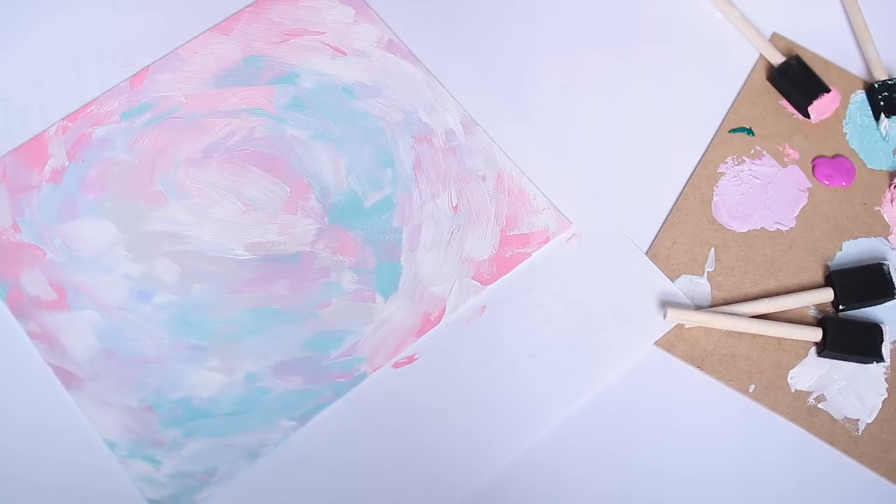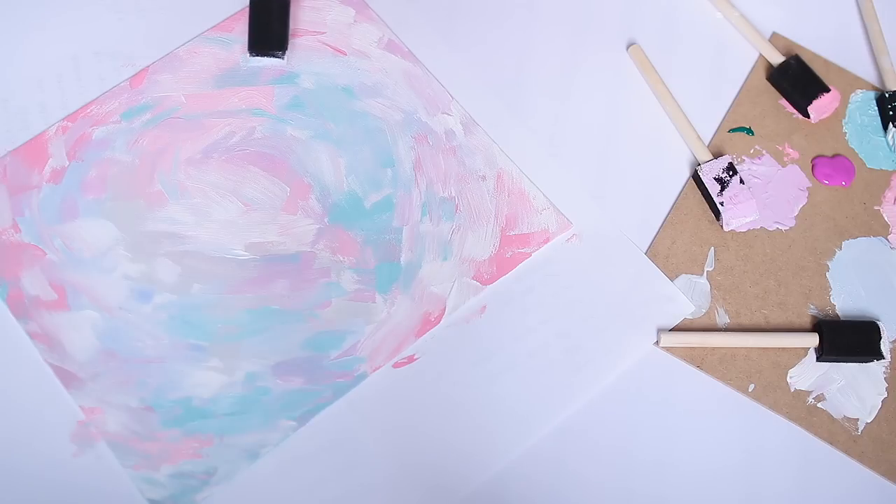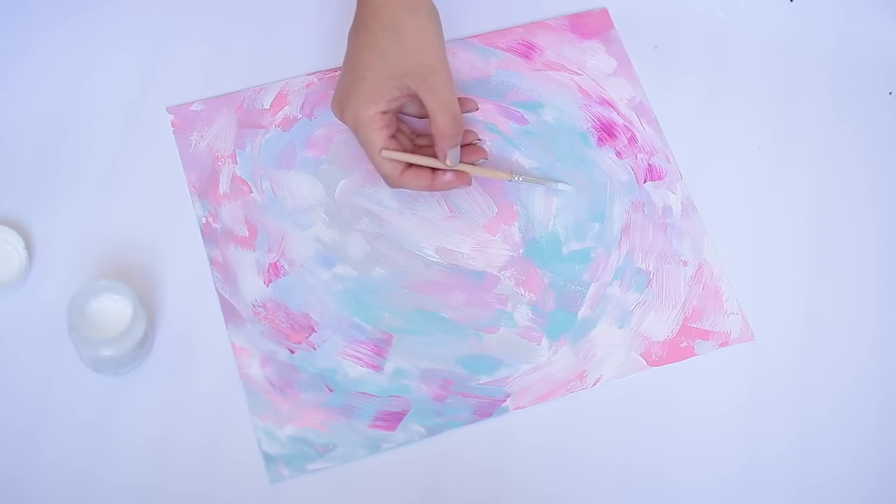Once I got closer to the end I used a lot more smaller strokes to blend some more colors into the areas where it's not very well blended.